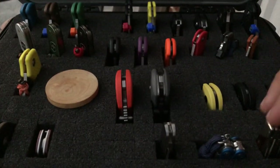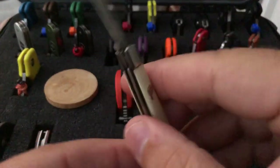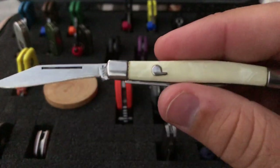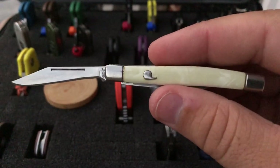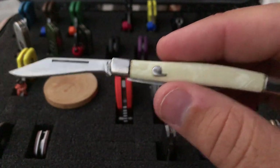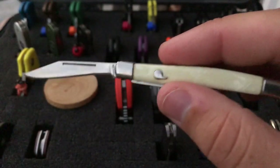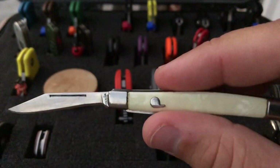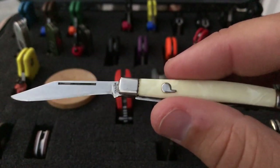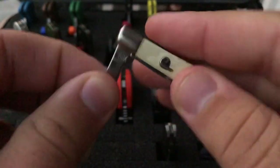Next to it is this little toothpick — I need to do a video on this. This was carried by my great uncle who was a survivor of the Bataan Death March. He didn't have this on him while he was in the military, but he survived the Bataan Death March and later in his life he carried this little knife on him. That's kind of a treasure.